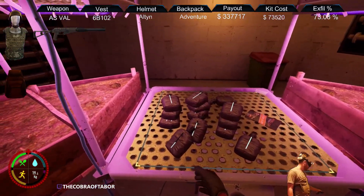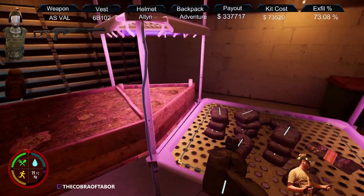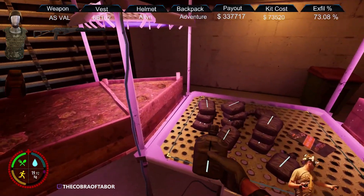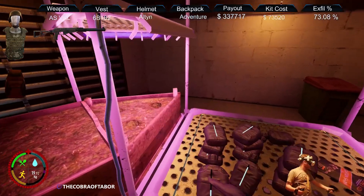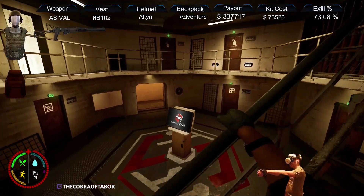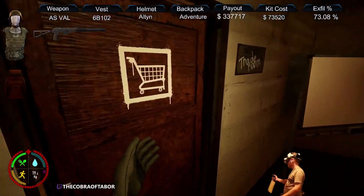I have a whole bunch of canteens. Whenever you're done, you probably want to have a Ragnar if you can. I've got an adventure backpack right now, but you put these into the Ragnar or whatever backpack you have, and you've got to go all the way down to the kitchen.